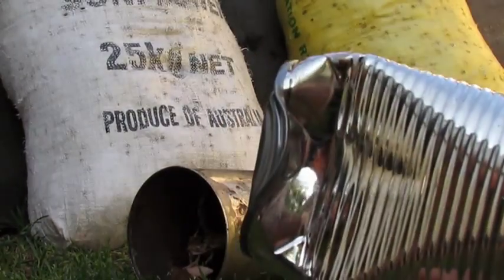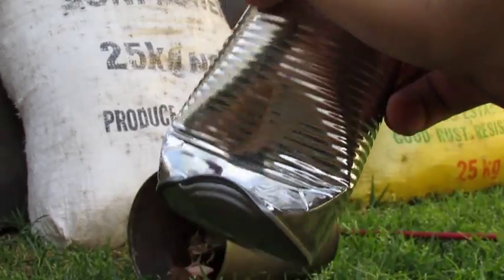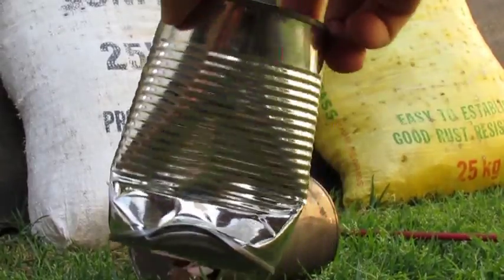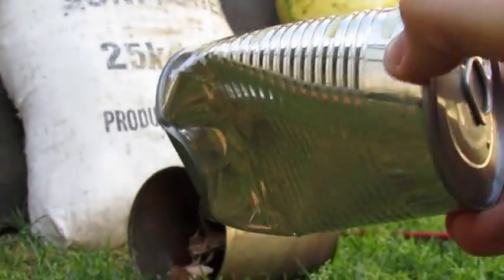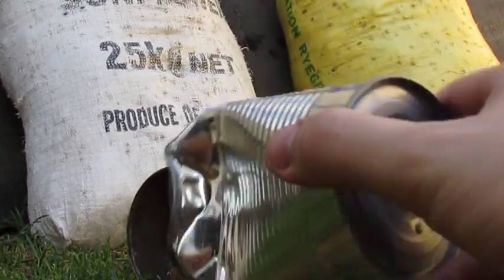While not as wholly devastating to the tin of corn as it was to the tin of cola, that corn is still not having a good day, and I would 100% trust these against a small game target like a rabbit over a field point any day.